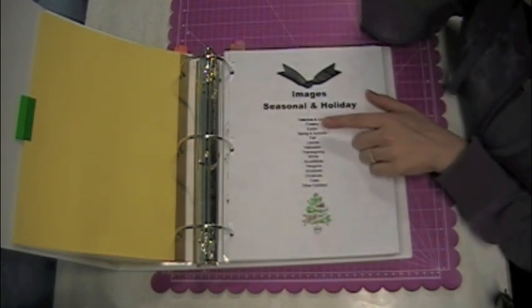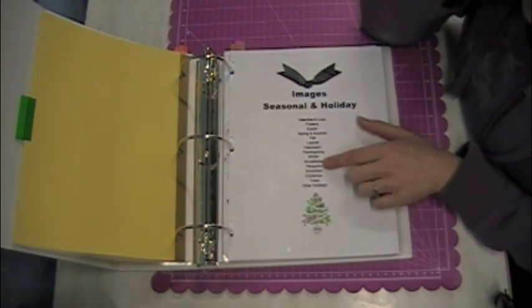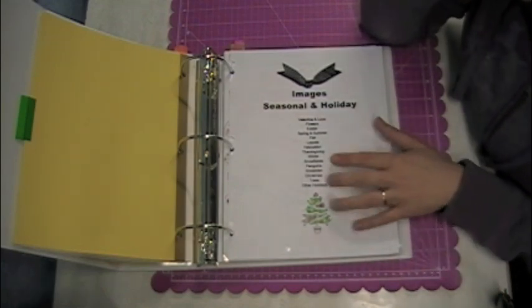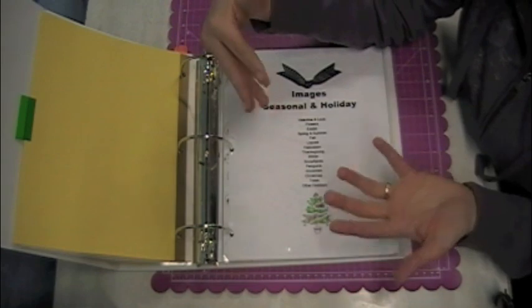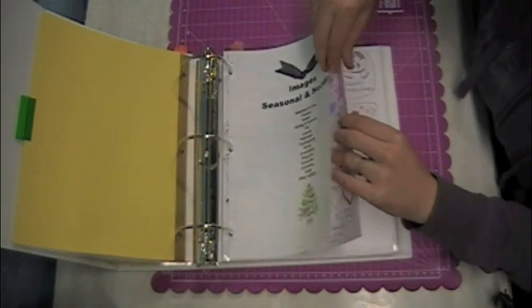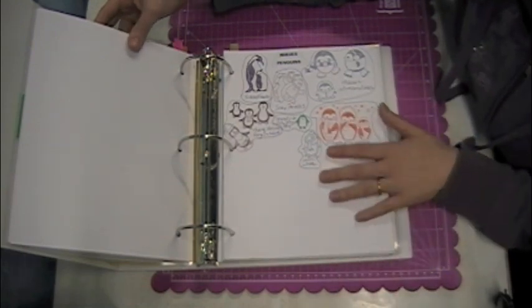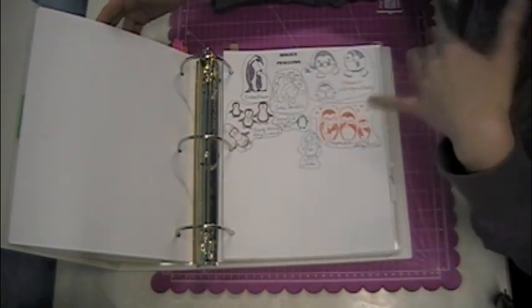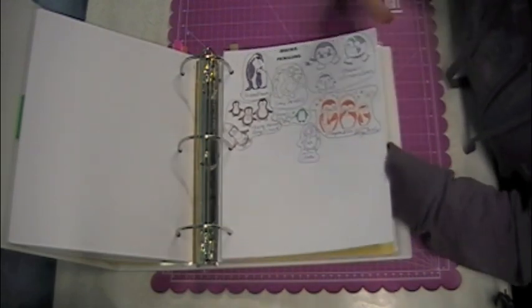I have Valentine and Love, Flowers, Easter, Spring and Summer, Fall, Leaves, Halloween, Thanksgiving, Winter, Snowflakes, Penguins, Snowmen, Christmas, Trees, and Other Holidays. I have separate categories for snowflakes, penguins, snowmen, and trees because I like tree images and have several for different seasons. I love penguins, so I have a bunch of penguin images — it made sense to have a separate page for them. That's one nice thing about making your own stamp index: things you have a lot of or might collect, you can give their own category.